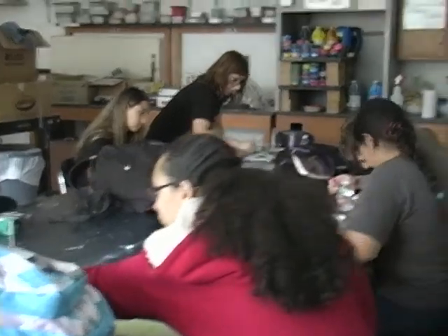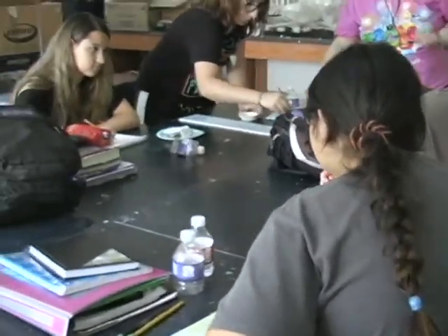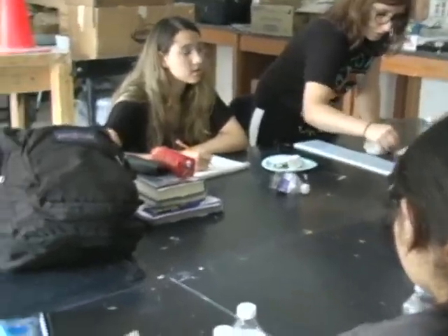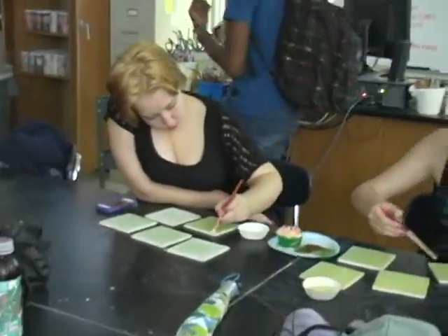We have some footage of the Art Club in action. What are they doing? It looks like they are painting these small tiles. Right, so what we are doing is we are trying to connect the charging horses with the lightning bolt, which is also the chargers.